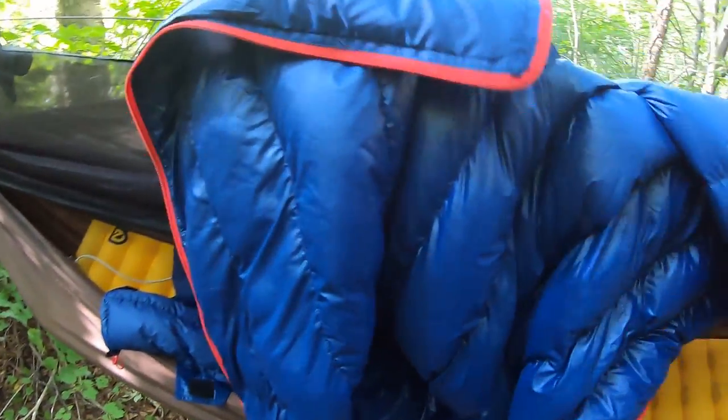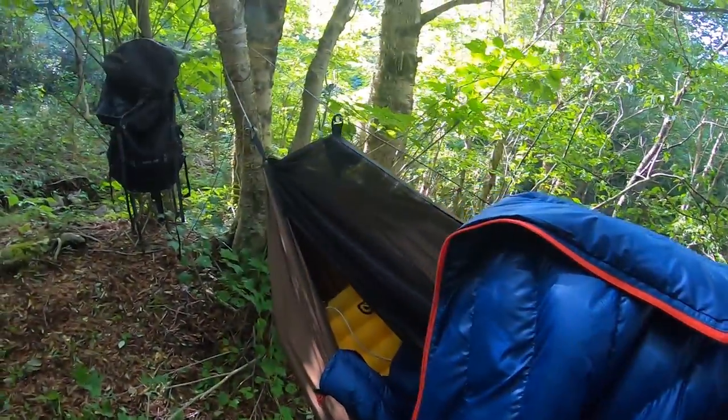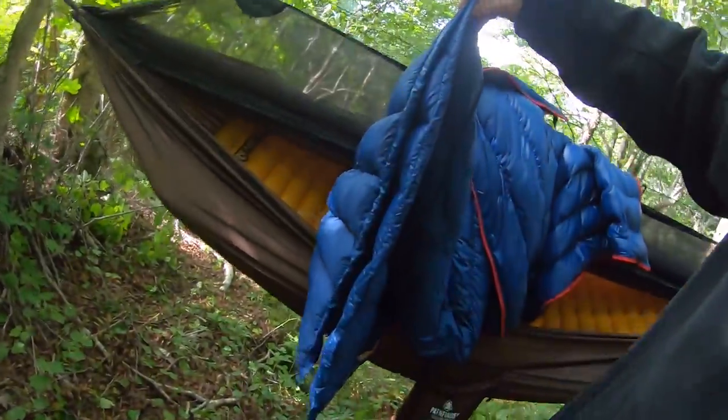I've been using synthetics for a while, so coming to this down bag — the only gripes are that it's a little small. I'm 5'11" and about 240 pounds, so fitting my shoulder width up around my shoulders is a little difficult. It doesn't have a hood, so it's really more of a quilt that you can zip up into a bag. You can see by the rectangular design that it's pretty narrow — you'll be cramped if you try to use it as a sleeping bag.